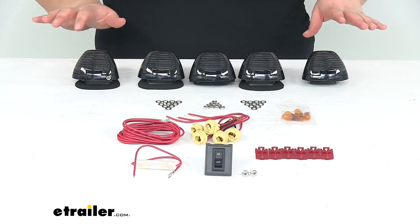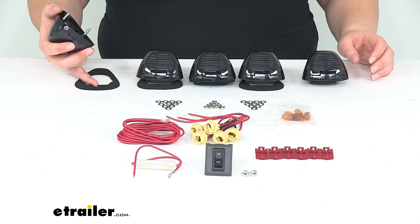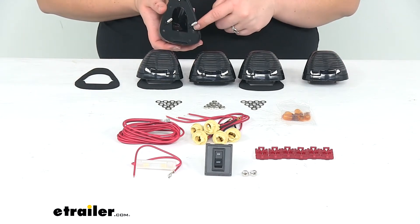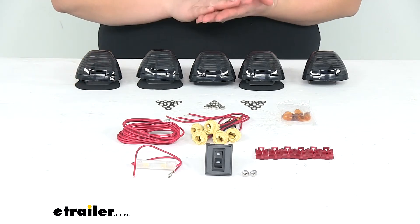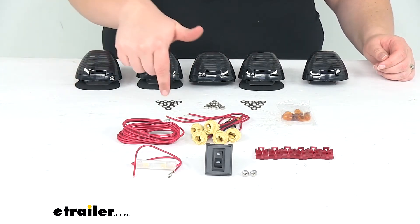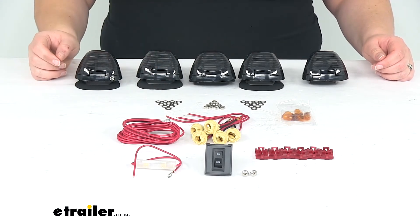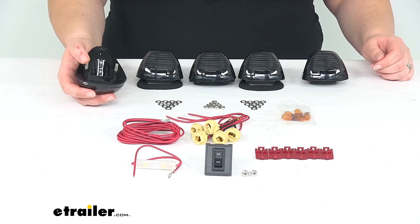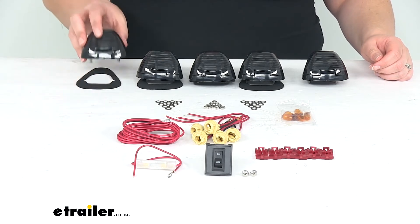You'll get everything laid out on the table here — five lights and the gasket to help conform to our roof line and provide a little water protection around each of the studs. We'll also have the hardware to tighten the studs down through our roof. You will have to drill a couple of holes to get these in place — two for each of those studs, and then one for the wiring to come down through.